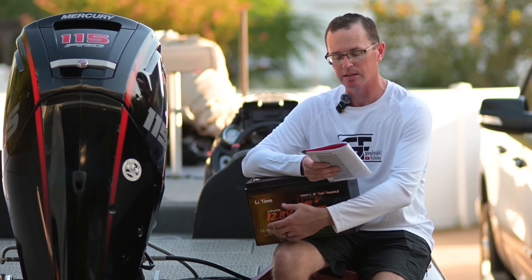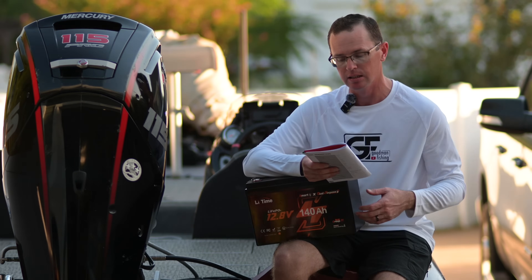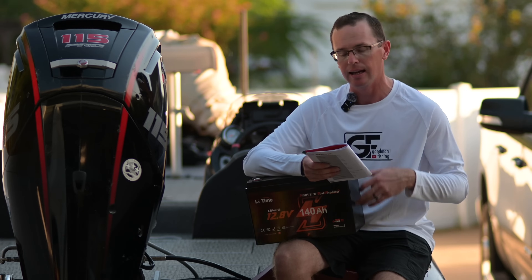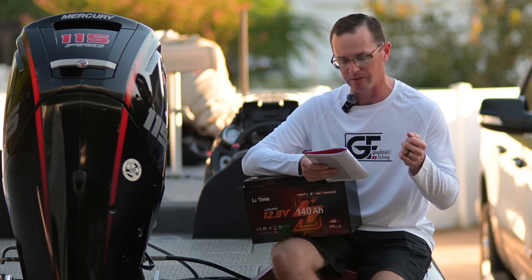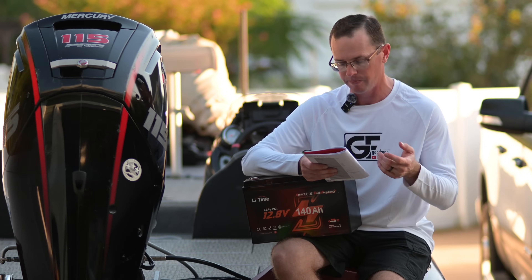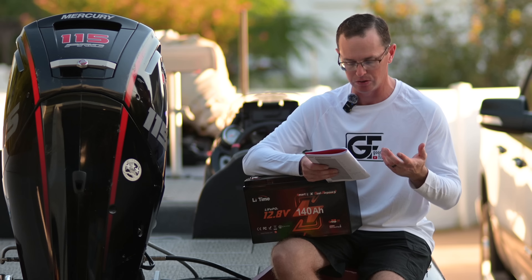Max continuous discharge current is 1C, or 140 amps, which is 1,792 watts — a lot of power. Dimensions-wise it's 13 inches across, 6.7 inches deep, and 8.5 inches tall, with an ABS plastic housing rated IP67.